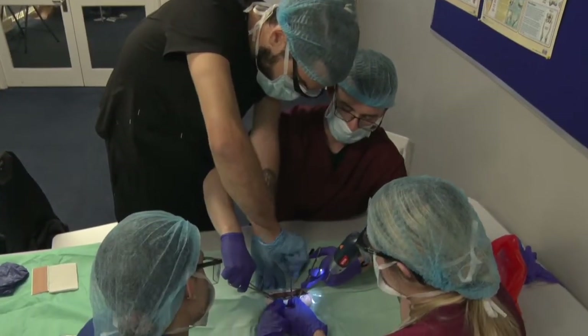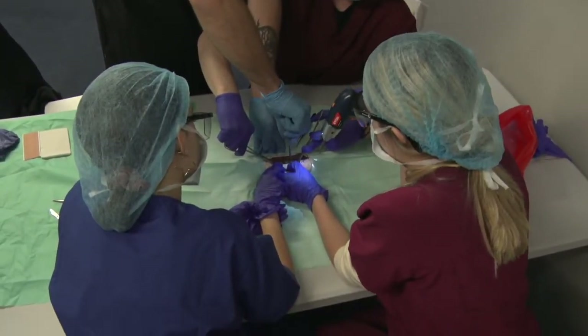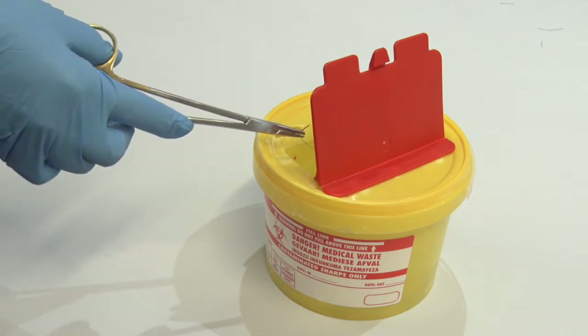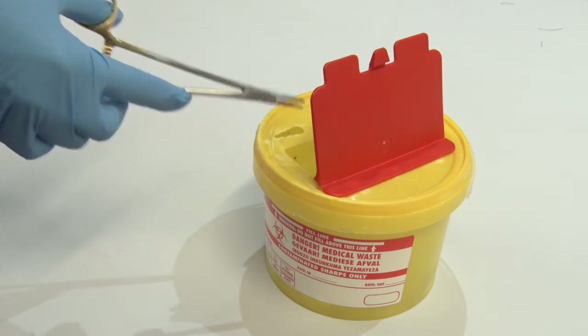Attendees acquire a number of important surgical skills and also learn the importance of working in a medical team setting. At the end of the workshop, the sharps are collected in appropriate sharps waste containers and the trash is discarded.